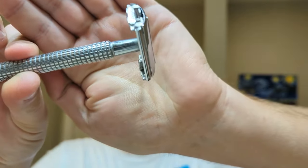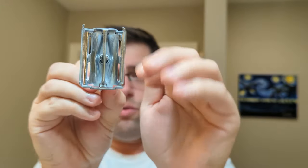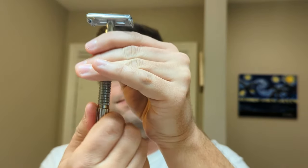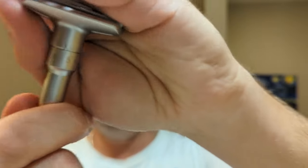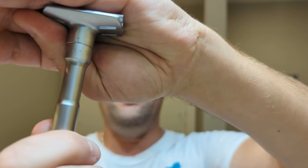We also have twist-to-open razors. This is a Vanderhagen — just like it sounds, you twist the bottom and it pops open the top. You enter your DE blade there, then twist it back down and you're good to go. We also have a two-piece adjustable — this is the Q-Shave. It has the top cap and the handle all built in one. You can adjust by twisting the handle; it goes from one to six.